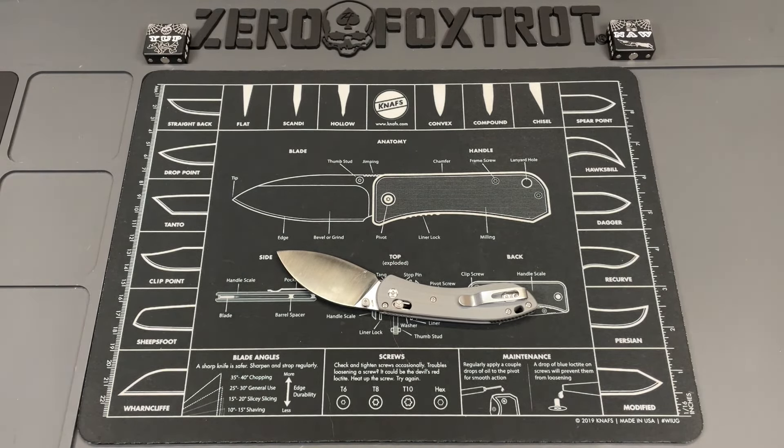It is just an absolute laser. It's in G10 — this is the gray G10. There are multiple versions and I'll have a purchase link down below. This one is just $60. It's done in an axis style lock, and the blade is in 14C28N.